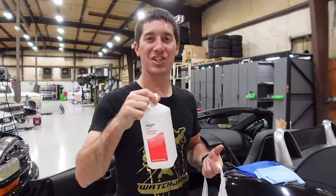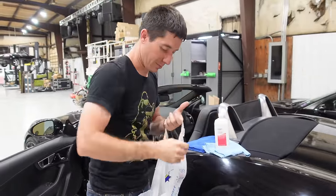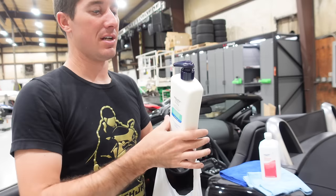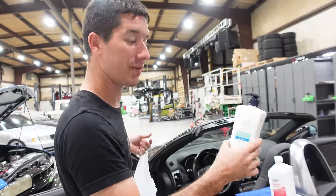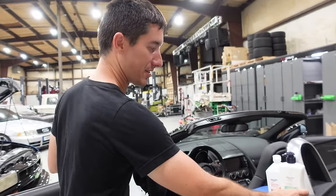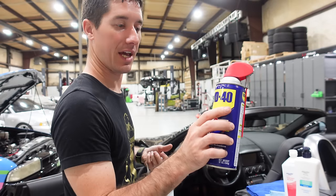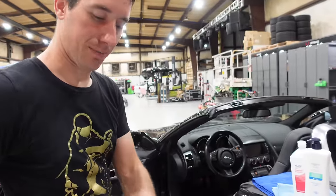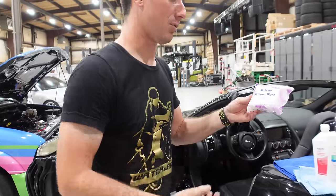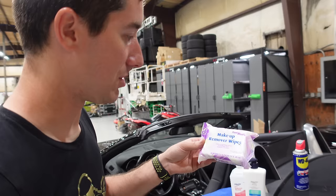Now we're back with our selection of products, including a 91% IPA. We've got a couple of microfibers laid out, the cheapest lotion — Jags love the cheapest lotion, they don't even care about the smell. Our can of WD-40, and also the cheapest makeup remover wipes they had at Walmart — Pure and Gentle. Hopefully these are pure and gentle to the Jag.